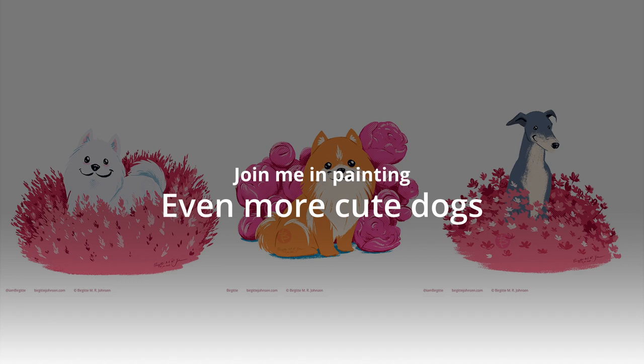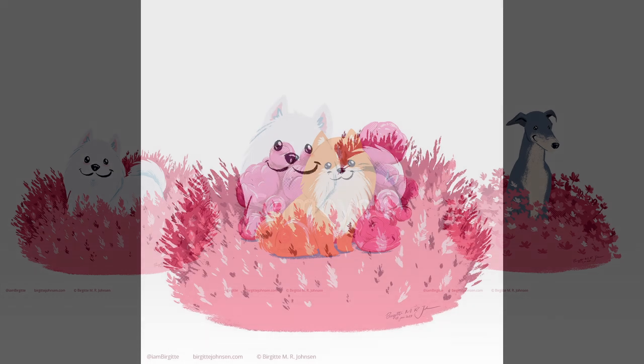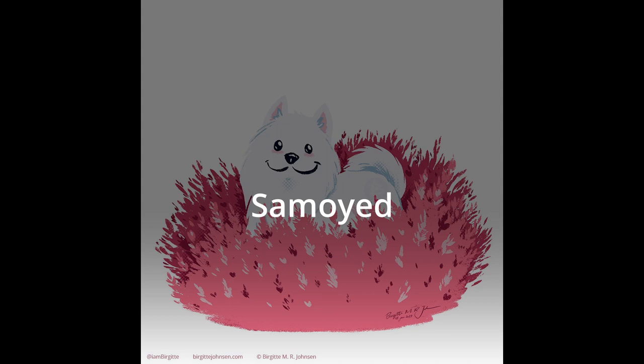Join me in painting even more cute dogs. Let's start off by painting a Samoyed.